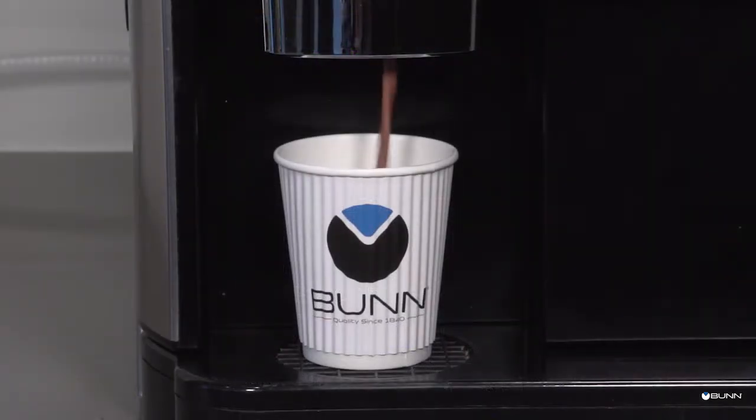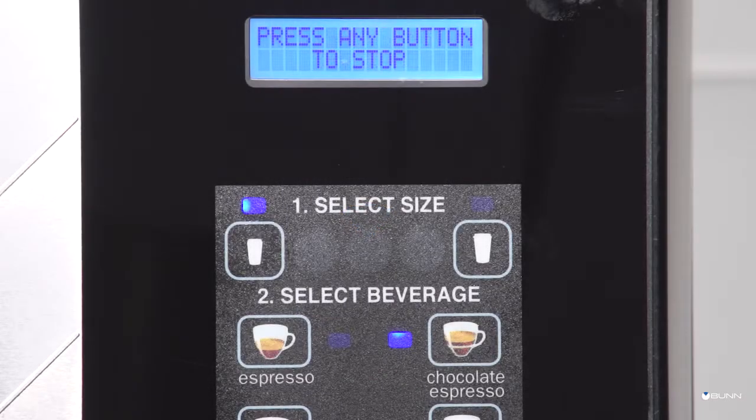Dispensing is portion controlled and will automatically stop when the correct amount of beverage has been dispensed. Pressing any dispense button during dispensing will stop the dispense sequence.